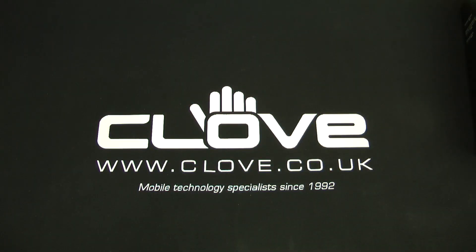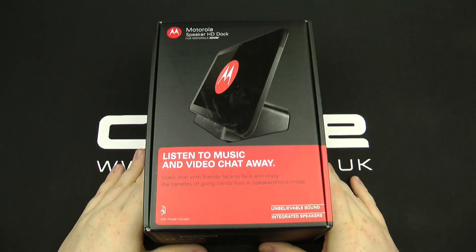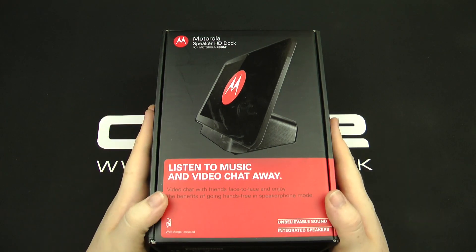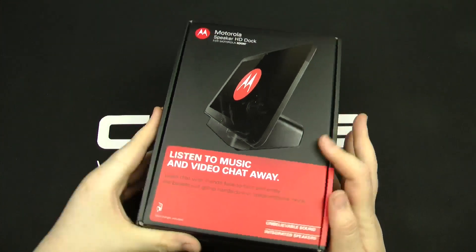Hey everyone and welcome to this quick video where we're going to show you the Motorola Speaker HD Dock. What I'm going to do is show you what's inside the box and then give you a quick demo as to what it sounds like. So let's take a quick look at it.